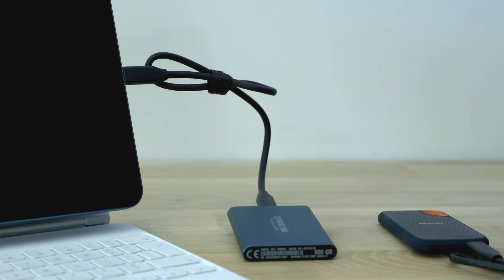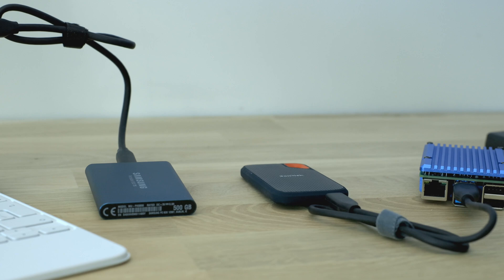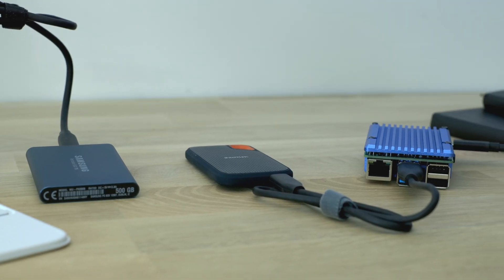It's worth taking a minute to understand how this setup is working. By default, both the iPad and the Raspberry Pi want to be USB hosts — that is, they want to have USB peripherals like hard drives and webcams plugged into them. In this setup though, the iPad remains as a USB host, but the Pi is configured to act as a USB peripheral — specifically, it's configured to act as a USB Ethernet adapter. This is enabled by a technology called USB OTG, or USB on the go.